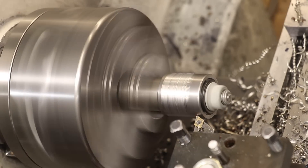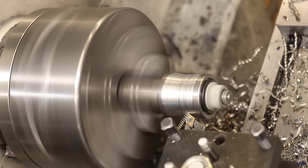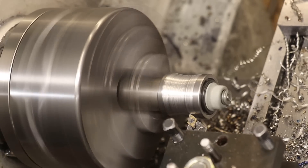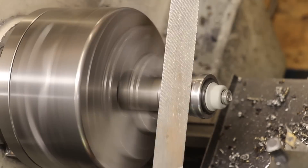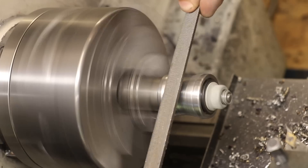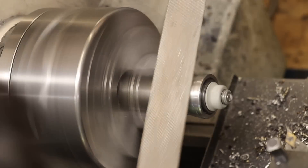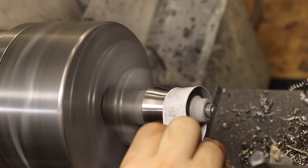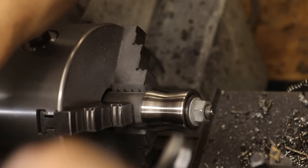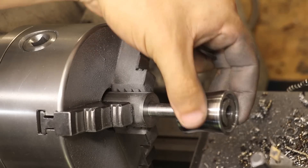To add the profile, I'll simply manually machine it until I find a curve that looks right, and then I'll file it down by hand. And with it now polished, that's the body done.